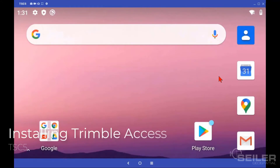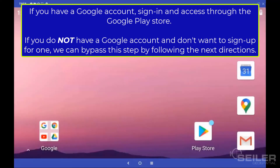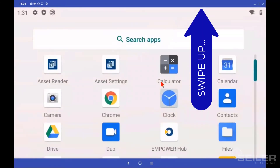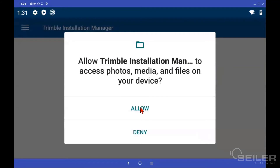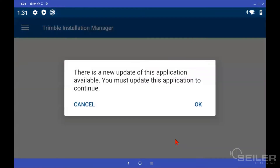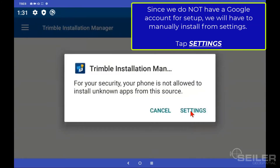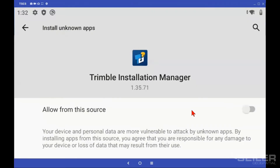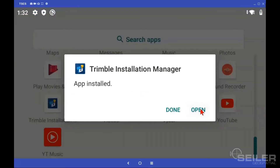Now that we're fully powered up, we can start installing Trimble Access. Typically you'd go into the Play Store, but we haven't set it up yet because we have not signed up for a Google account. What you can do is swipe up from the bottom of the screen and find Trimble Installation Manager. You're going to have to give it permission and accept the terms, and it's going to make sure it's up to date. Since we did not sign up for a Google Play account yet, tap Settings, tap Allow from this source, then hit Install — this will finish installing Trimble Installation Manager. Tap Open.